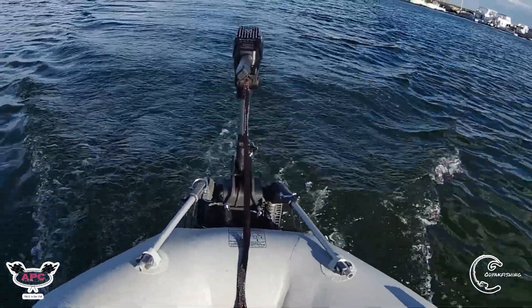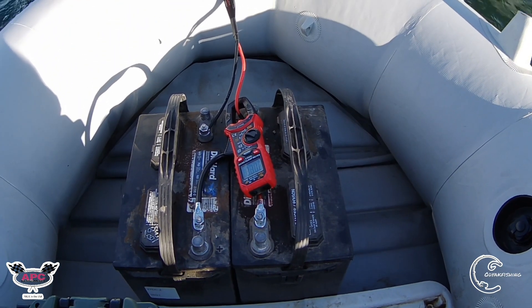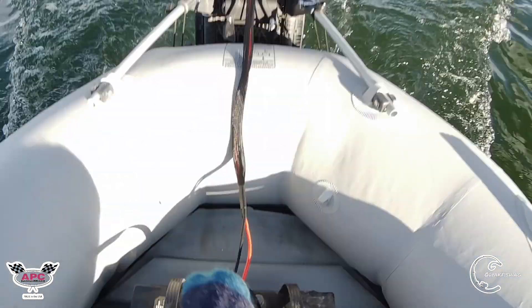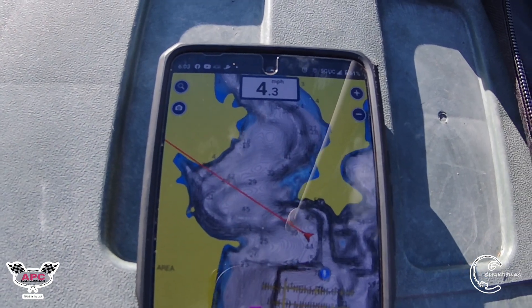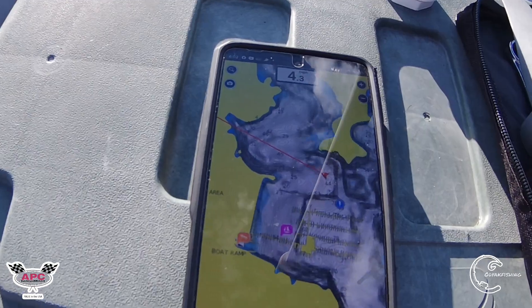All right guys, I've got the stock prop on right now. It is a V4 86-pound 24-volt motor — got two batteries in series, 24 volts. Right now we are running at 33 amps with the stock prop, and we're getting about 4.3 miles per hour. There's a prop we're going to replace it with here in about 5 to 10 minutes.